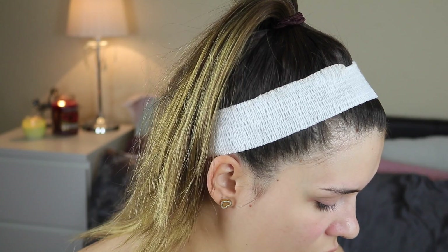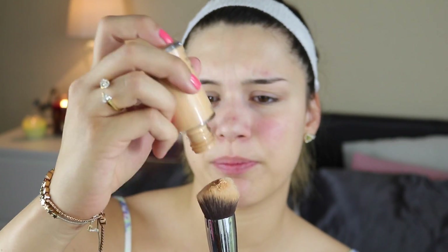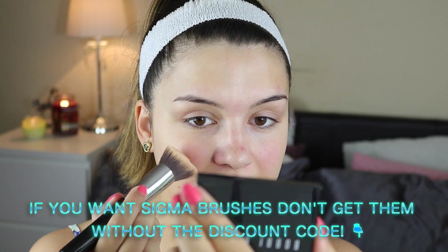Now I have to choose a foundation. I'm going to use the Studio Fix by MAC — my shade is NC25, which is a little bit orange, but we'll make it work. I've been tanning a little bit so my skin is on the darker side. The brush I'm going to use is the Sigma 3D HD Kabuki brush, which has been my favorite for foundation. I'm just literally putting it directly on the brush and buffing it into the skin.